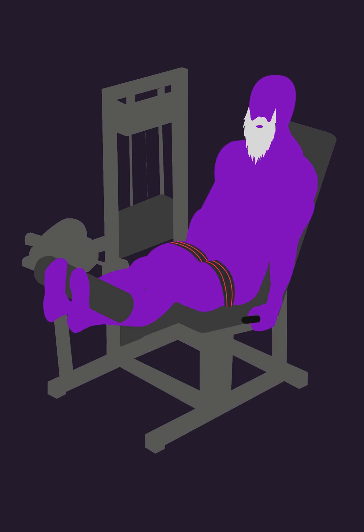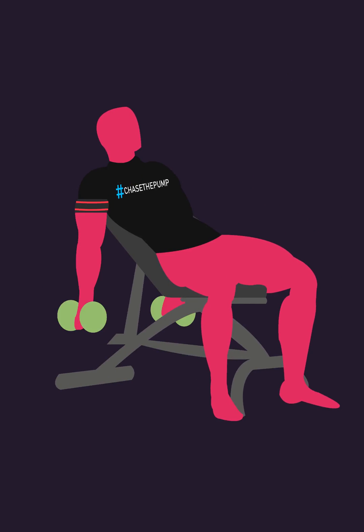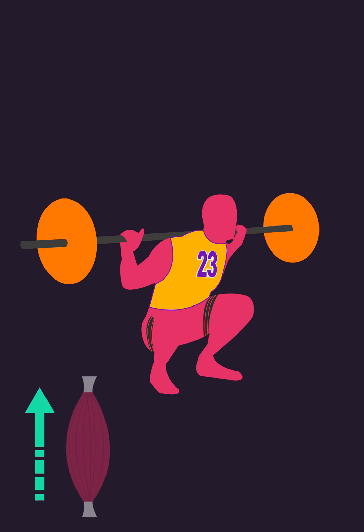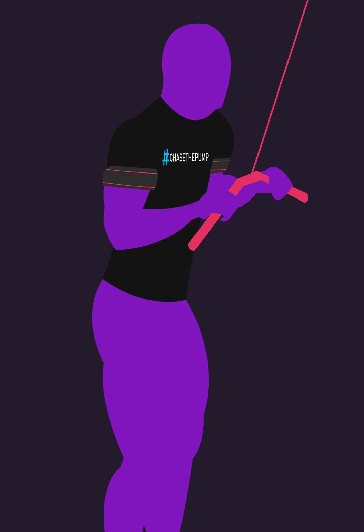From regaining strength in the elderly, to rehabilitating after injuries, to allowing athletes, competitive or recreational bodybuilders and powerlifters, to sufficiently stimulate their muscles while lowering joint stresses, blood flow restriction can be great in a wide range of settings.